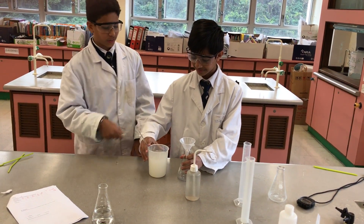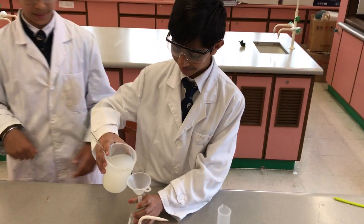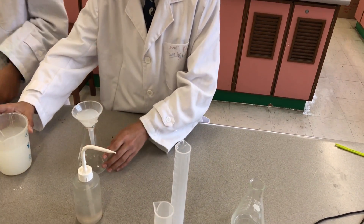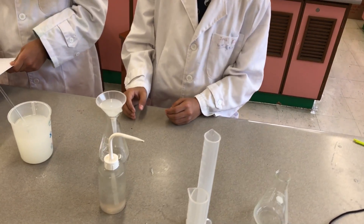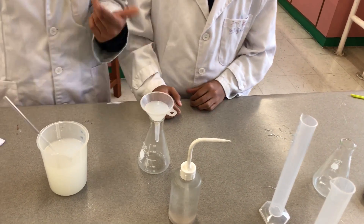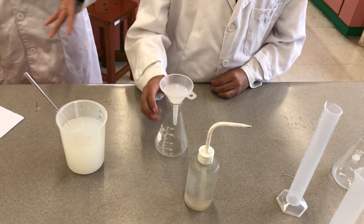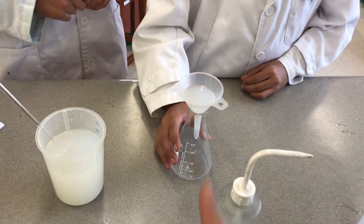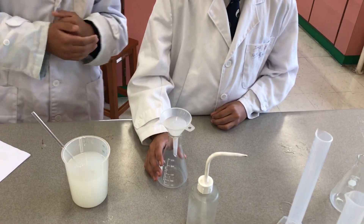So here we have limewater, and now we're going to filter it. As you can see, it takes a lot of time to filter, so we have to be patient. This method is better than the traditional one because we use cotton.